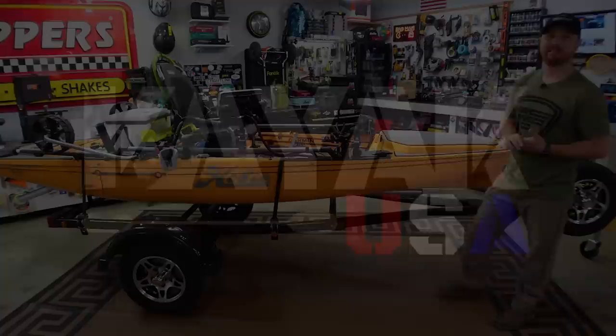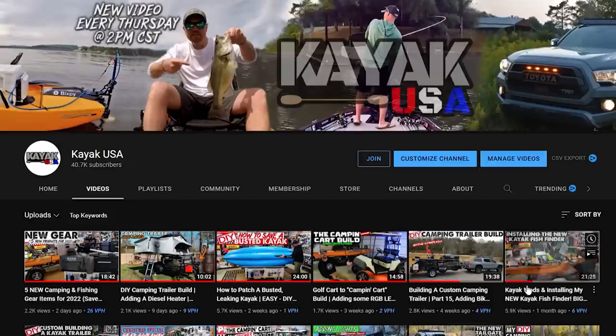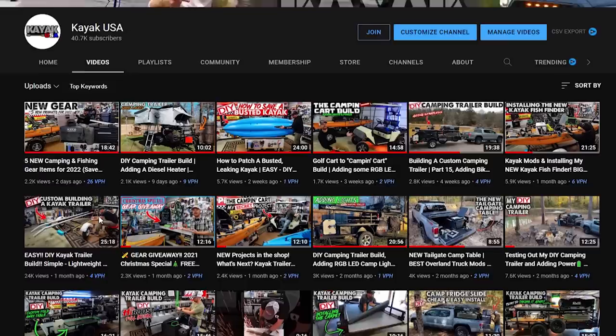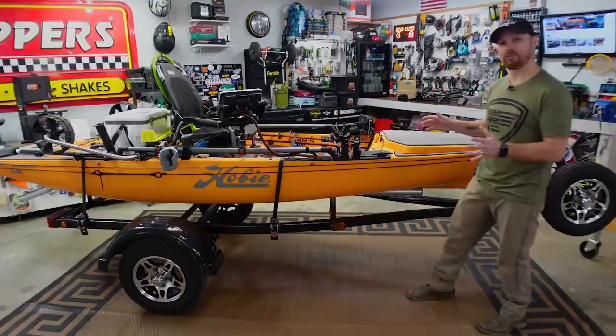Welcome back to the channel. If you're new here, my name is TJ, welcome to Kayak USA. I've got a ton of stuff like this on my homepage, so if you like this kind of content go check it out and hit that subscribe button. I upload new content every Thursday at 2 PM — hit that little notification bell and you'll get notified every week when my new video goes up.